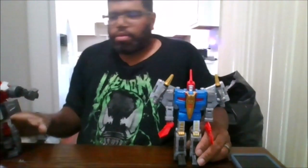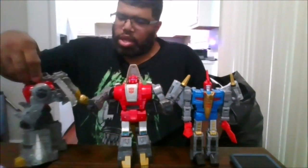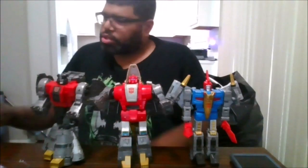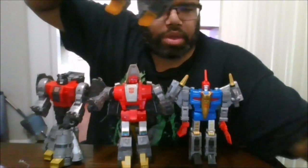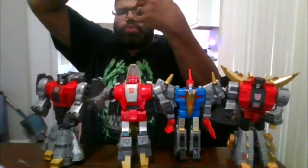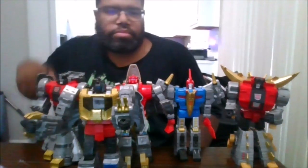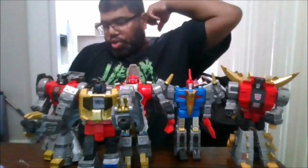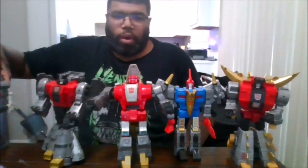Now for comparison, here he is next to Sludge, Slag, Snarl, and their leader Grimlock. This is a great set to own, and I gotta say I'm impressed to have all the Dinobots now.